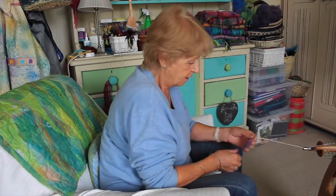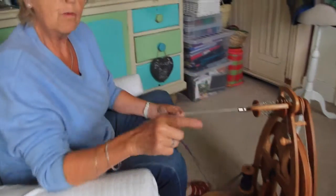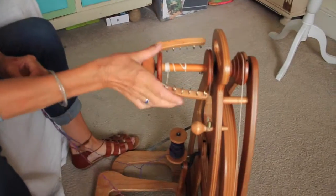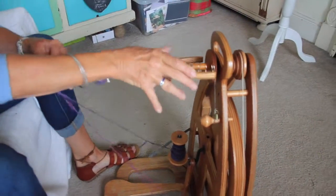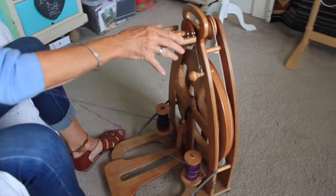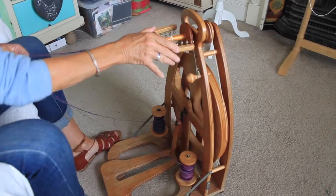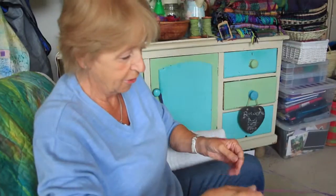I've tied the two strands onto the leader. The important thing when plying is that the thread around the spool actually goes the opposite way round to when you did the spinning, because the idea is you're going to spin these two strands together in the opposite direction, and so that will even out the twist so it'll be a much more balanced yarn.